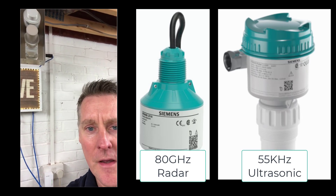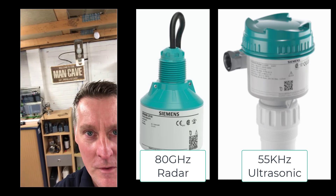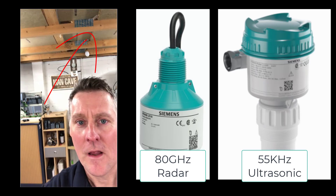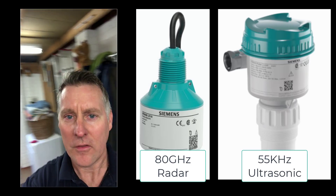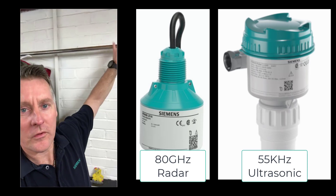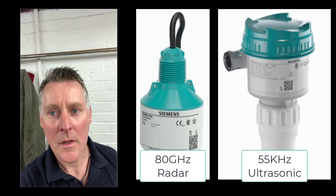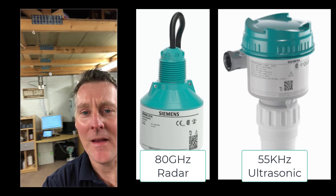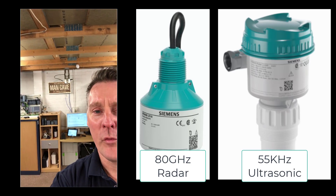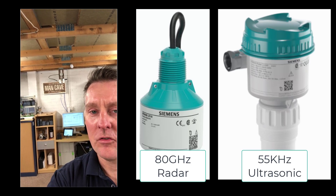If we look at how far away the wooden beams are across the ceiling, we're looking at the signal bouncing off that wall. There's a bar here behind us, but it shouldn't cause problems because it's quite small. So there's a challenge in the man cave.